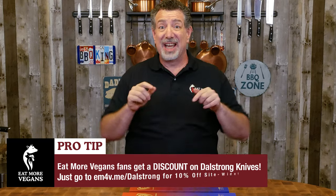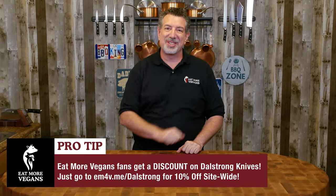Hey carnivores, today I'm upgrading my knives. I've got some new Dalstrong Shogun knives and I'm going to open up and give you my first impressions. Let's experience this together.